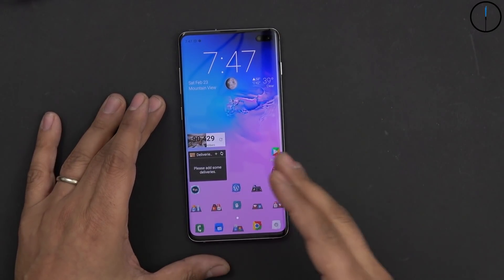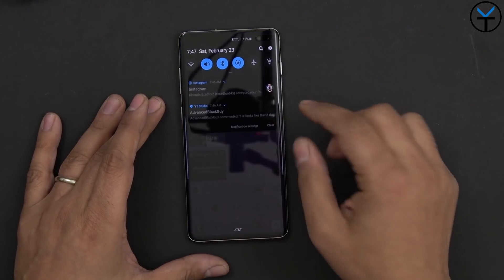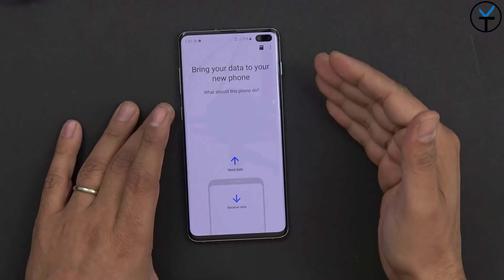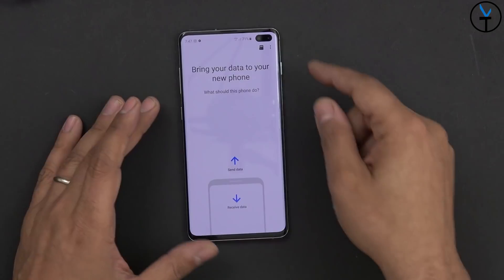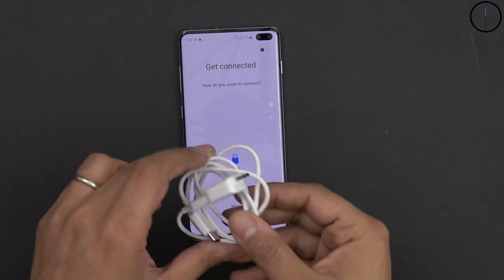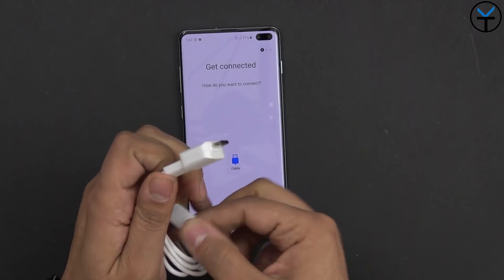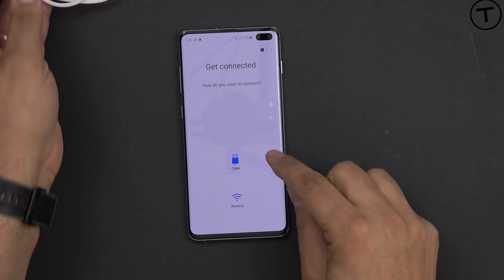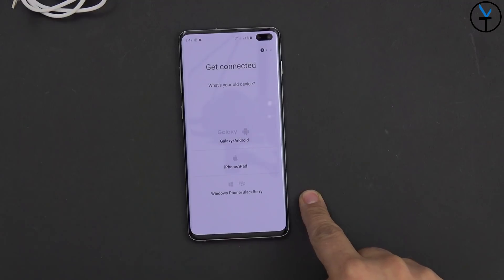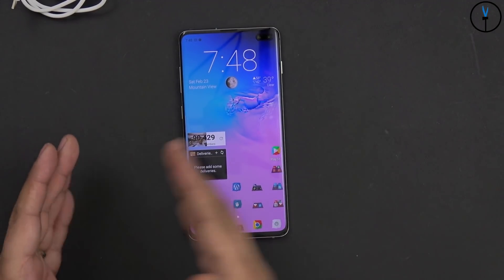The next thing on the list is very useful if you want to transfer images, videos, text messages, call logs, and all the information from your old phone to your new one — even if it's an iOS phone or another Android phone. This feature is called Smart Switch. Samsung has it built into the system under Account and Backup. On your old phone, download the Samsung Smart Switch app from the Google Play Store or Apple App Store. You can receive data via a wired connection using the included USB-C to USB-C adapter, or connect your Apple device with a lightning cable, or use wireless. You can select Android, iPhone, Windows Mobile, or BlackBerry.